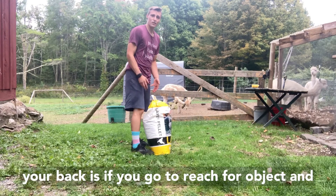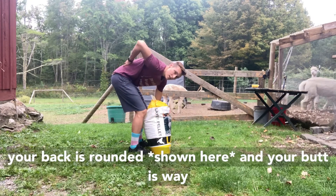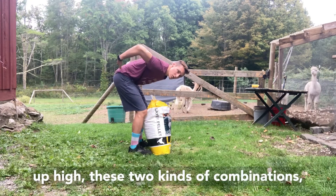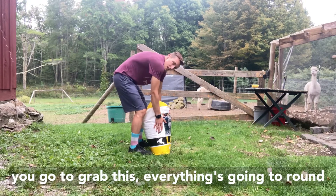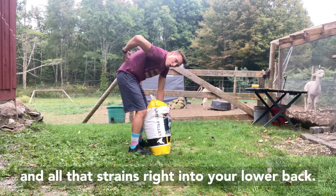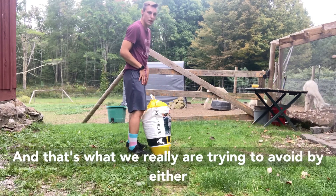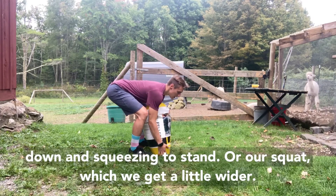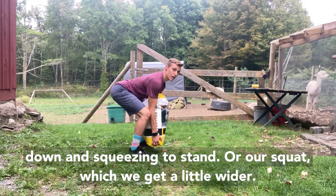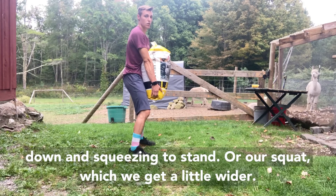If we wanted to squat down to put this back down, it'd be the same premise — keep those feet wide, break at the knees and hips, and put our object down on the ground. Simple as that. Now, a telltale sign you're going to hurt your back is if you go to reach for an object and your back is rounded and your butt is way too high. Those two kinds of combinations mean everything is going to round when you grab it, and all that strain goes right into your lower back — and that's what we're really trying to avoid.